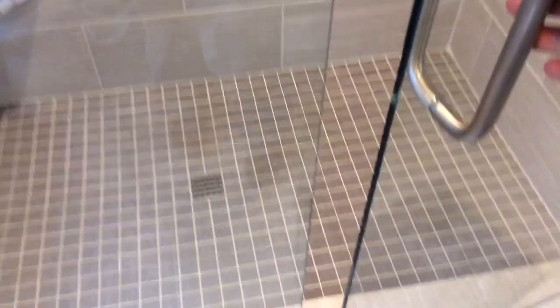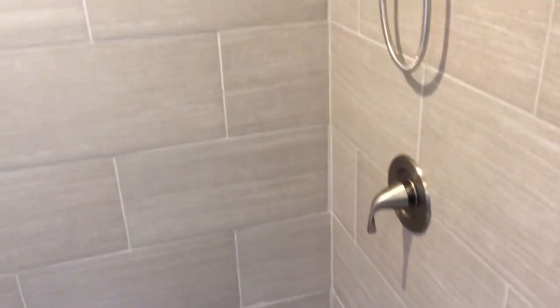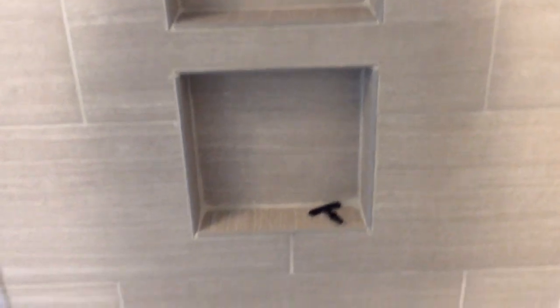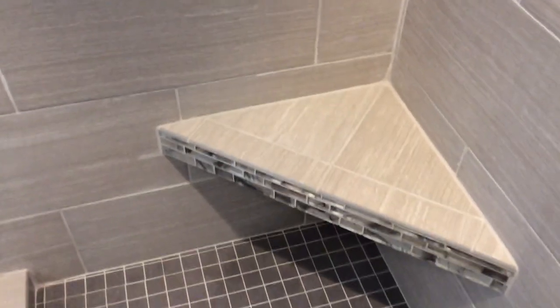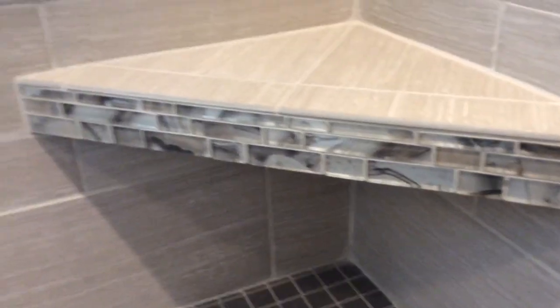The tile on the floor is from Lowe's — it's called Eona Sand. In the shower, you have the same tile in a brick pattern up top, which transitions into a seashell pattern feature strip that wraps around. There's also a double niche here, and that leads to the hair trap drain you've seen in many of my videos.